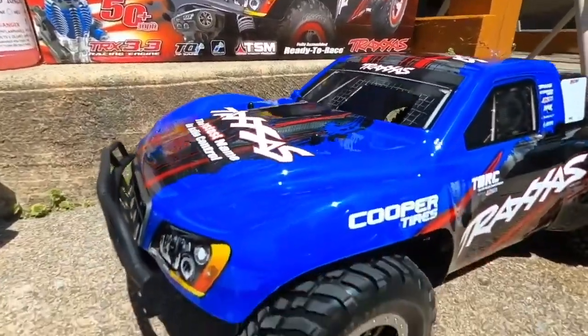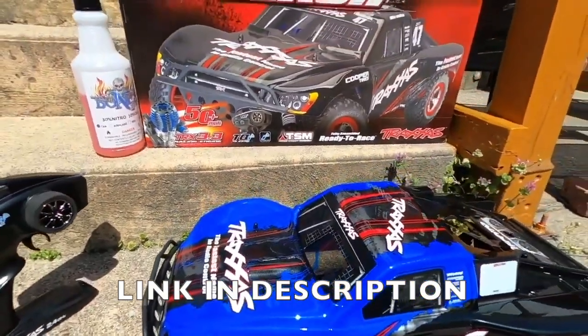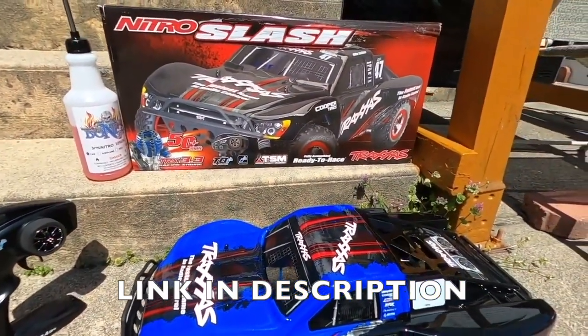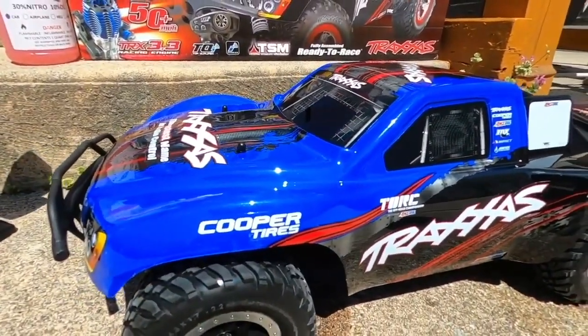You just met the realest Nitro in the room. Get one of these for $350 at A-Main. Make Nitro great again. Buy more Nitros. I'll see you guys next time.